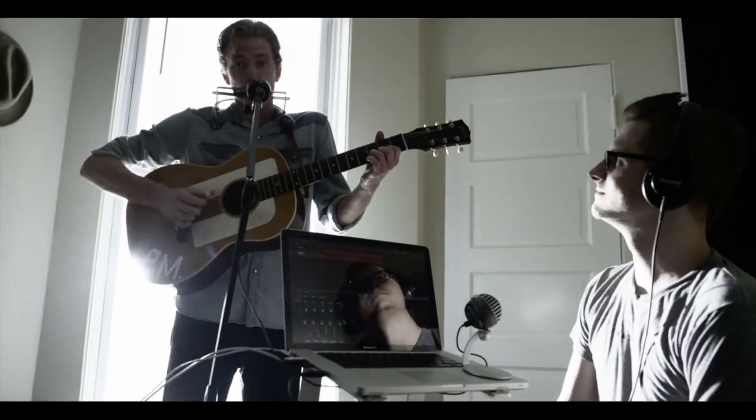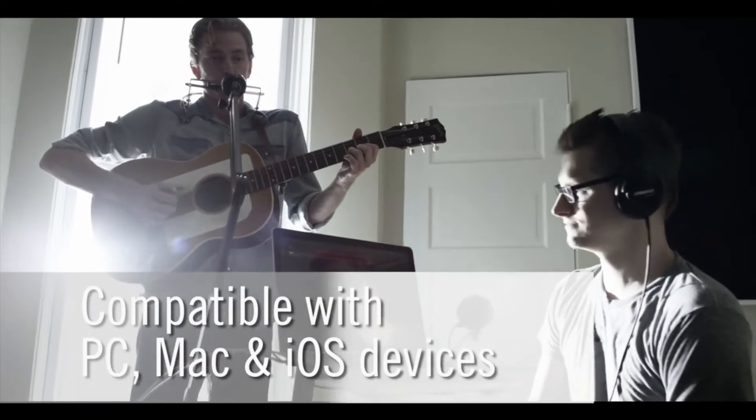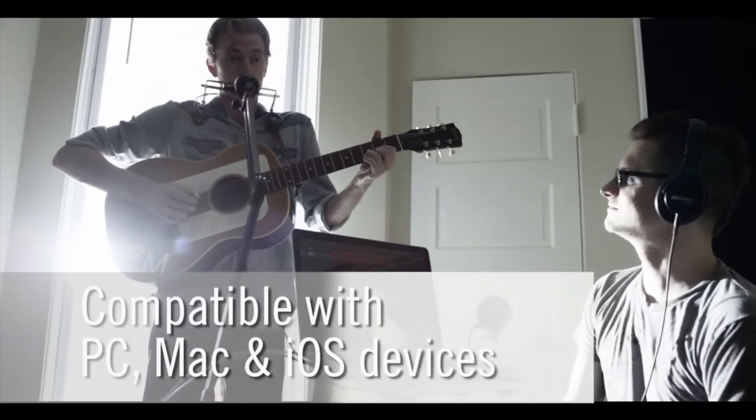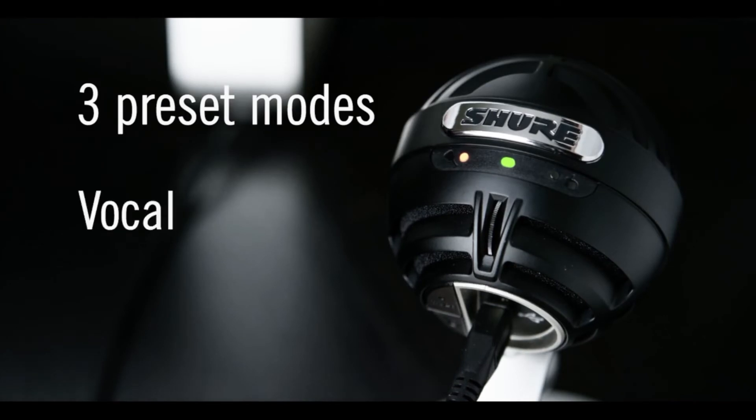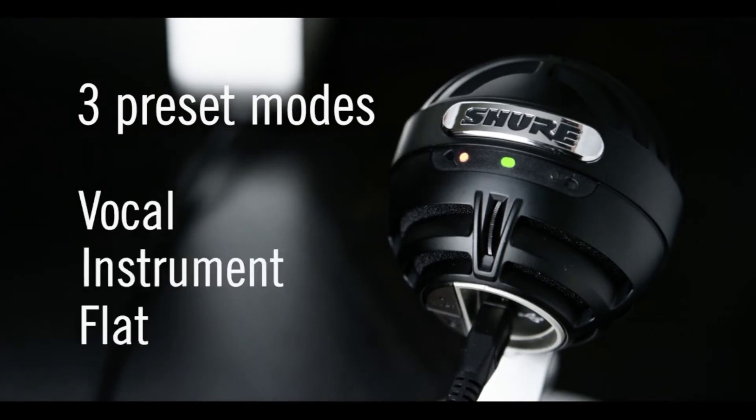With the ability to connect to PC, Android, Mac, and iOS devices, the portable MV5 offers easy recording whenever inspiration strikes. Capture beautiful sound anytime, anywhere. With three preset modes — vocal, instrument, and flat — the MV5 has built-in headphone monitoring.